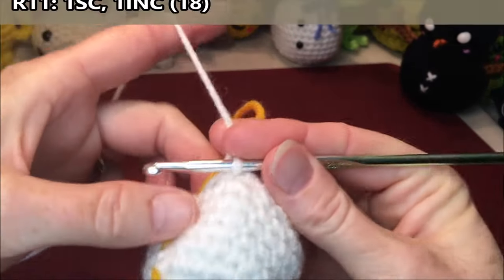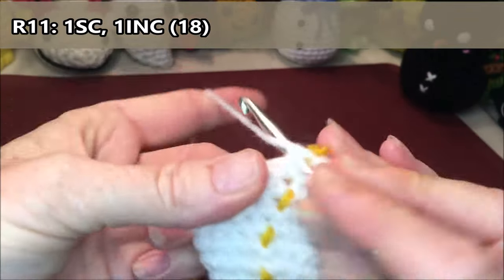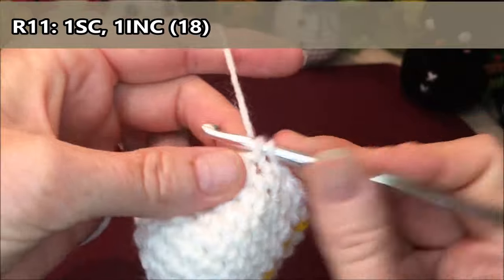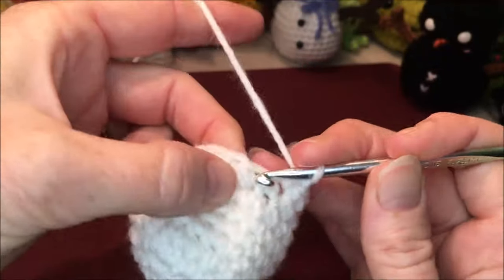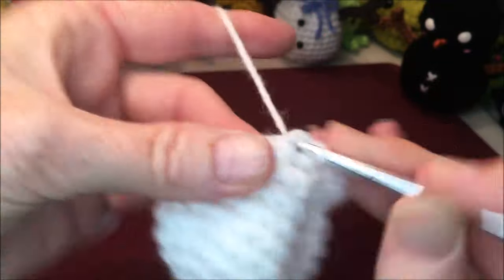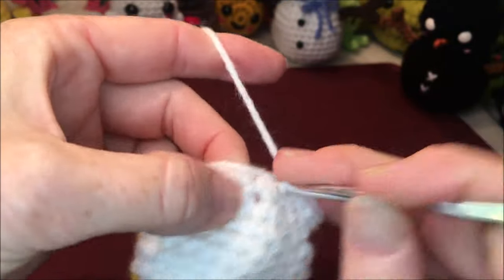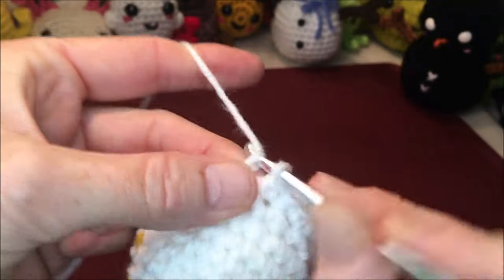Row eleven, you're gonna do one single crochet, one increase — repeat that all the way around for a total of 18. One, increase two and three. Four, increase five and six. Seven, increase eight and nine. Ten, increase eleven and twelve. Thirteen, increase fourteen and fifteen. And an increase seventeen and eighteen.